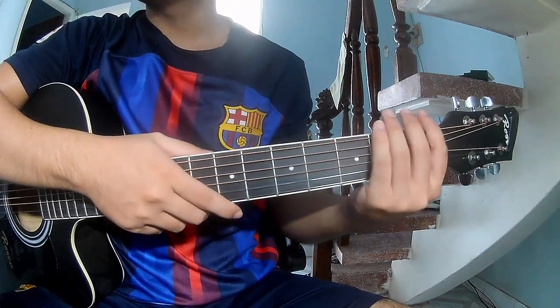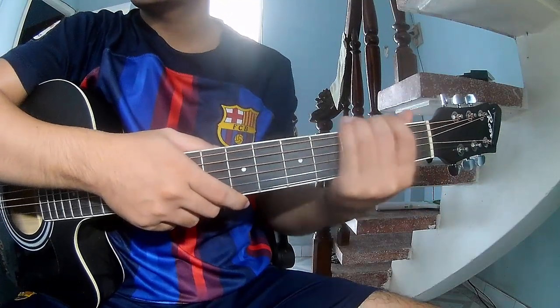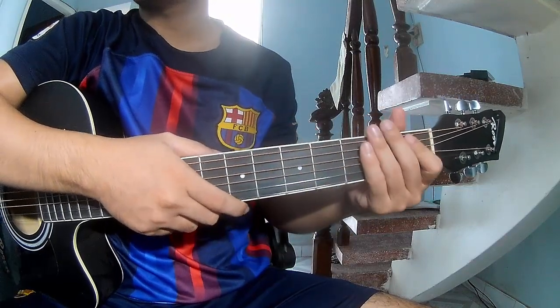Hi everyone, today we'll share how to play guitar star play. First, don't use cable, so call, use this song A.